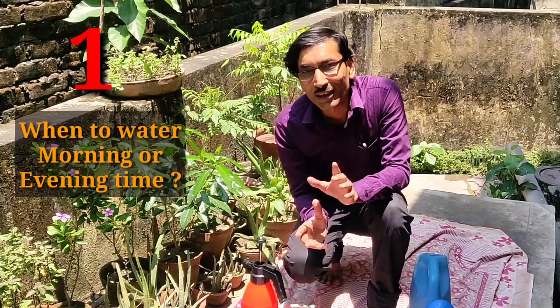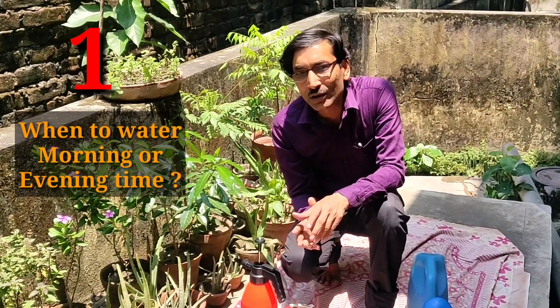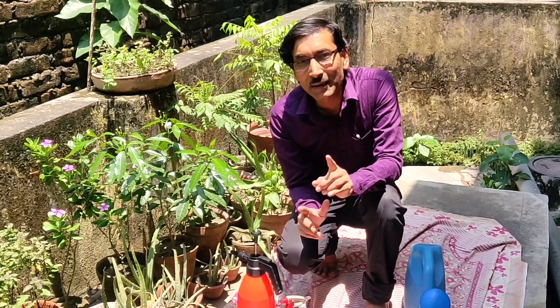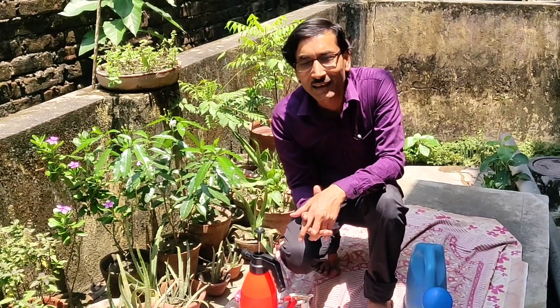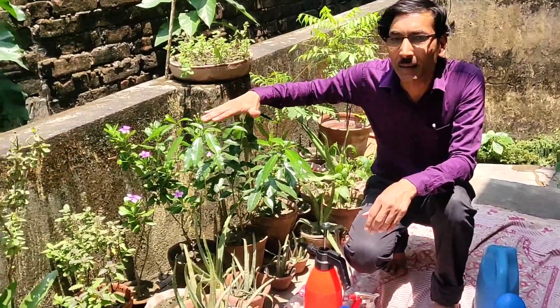The first question that comes to mind: when to water — in early morning, in the evening, or in the daytime? You can water in the early morning or in the evening time; both times are best for watering. But it depends on how you are watering.